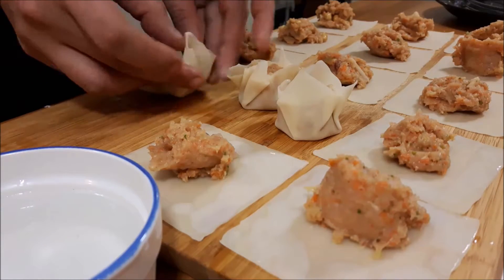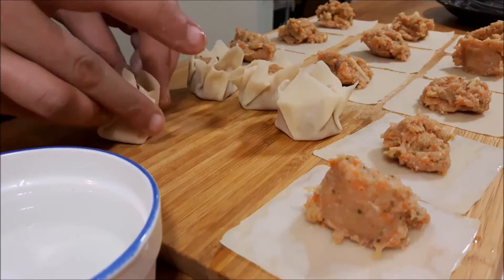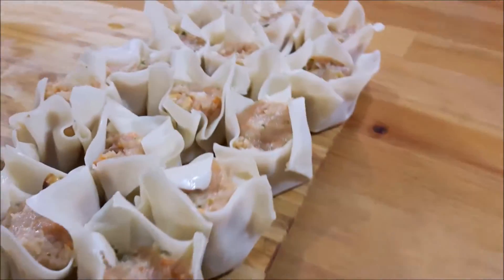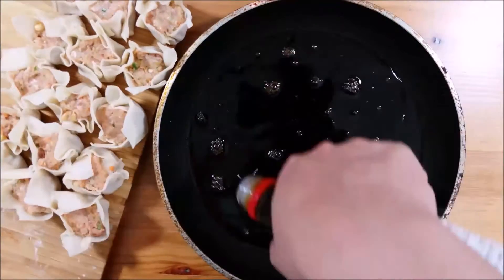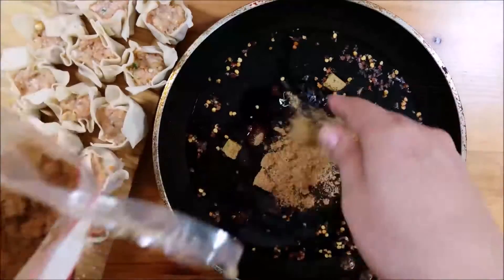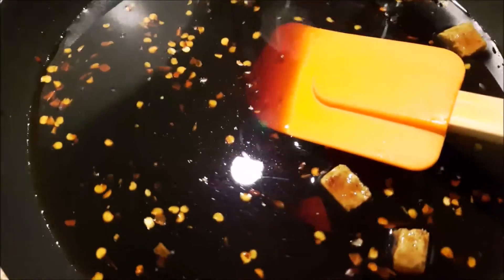Once all the dumplings are made, set them aside and get your water boiling in your steamer. You can use a traditional bamboo steamer over a pot of boiling water, an electric steamer, or even a rice cooker. While the water heats up, I'm making a dipping sauce: soy sauce in a frying pan with dried red chili flakes, a low-sodium stock cube, brown sugar, and a splash of rice vinegar. You can adjust it to your liking — another favorite is the sweet and hot dipping sauce. Bring it to a boil and reduce to about half until it reaches a syrupy consistency, then set it aside.